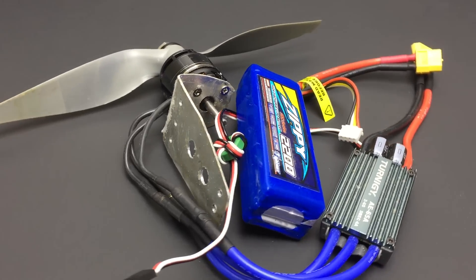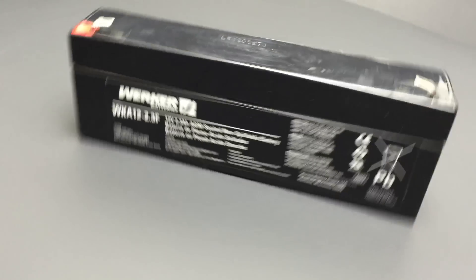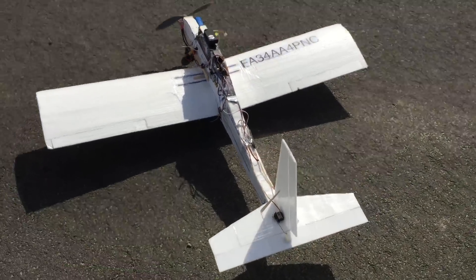It seems LiPo's just make things way too easy. So I've decided to see if I can get this lead-acid battery to fly, just cause I can, I guess. This is a plane that I built a few months ago, and it served as a test bed for all kinds of things. The wing is pretty short.